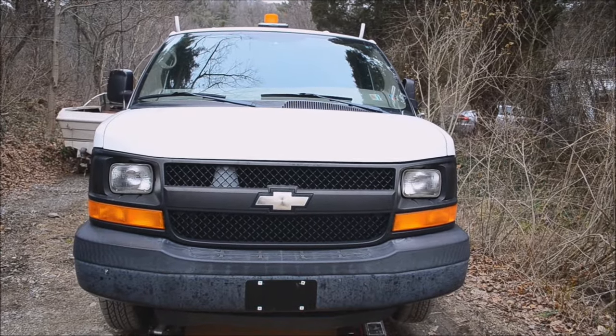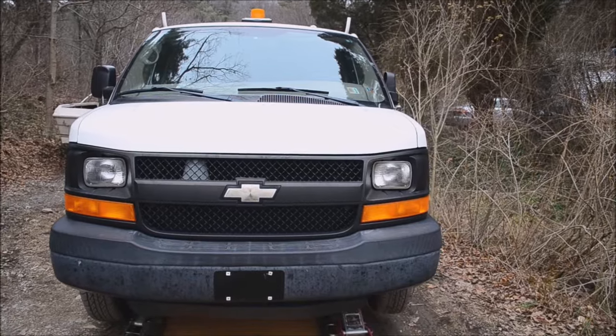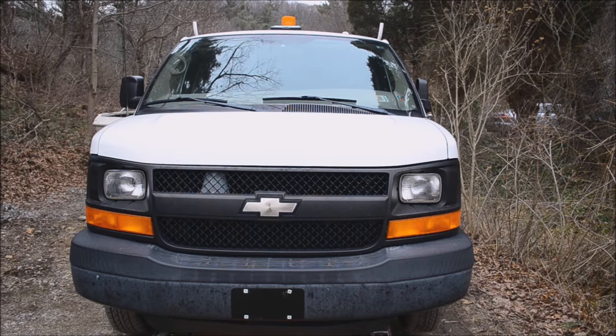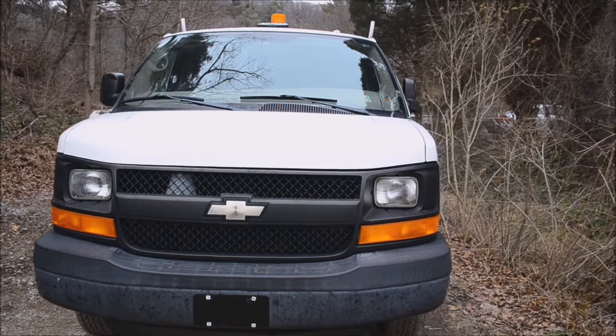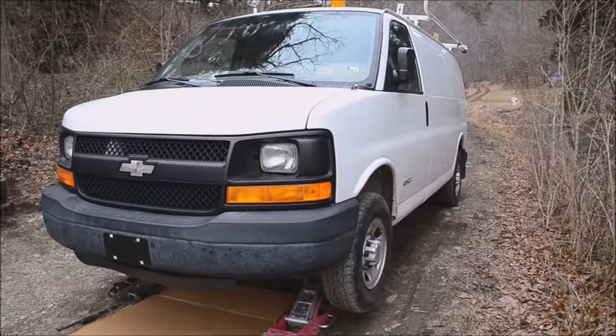This is a 2004 Chevy Express 2500 HD van and it's been out of inspection for a month. Obviously I'm going to have to schedule an inspection, but before I get my cars inspected I always check them out to make sure they're going to pass, because I'm not going to waste my time if they're not going to pass.